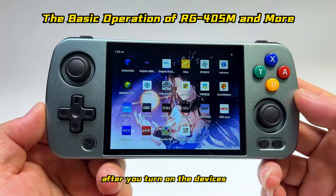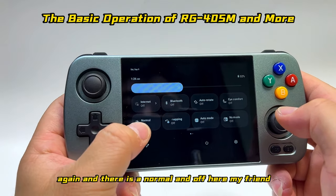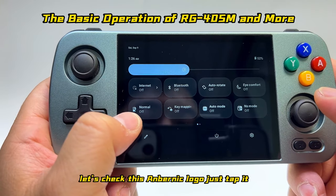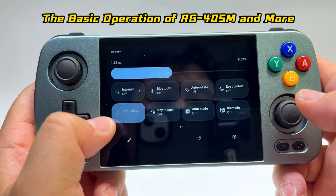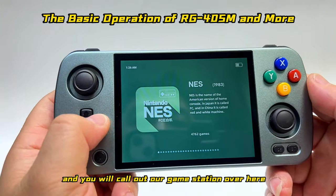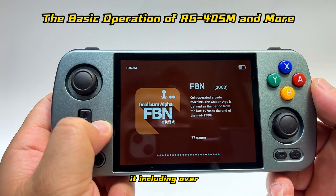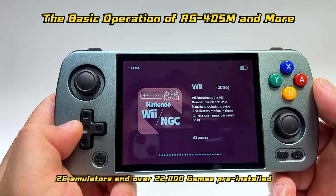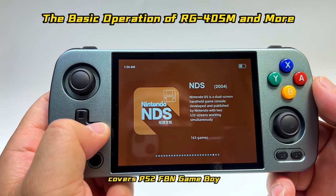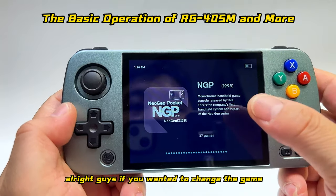After turning on the device, slide down and you'll see the Anbernic logo in the off state. Tap it, press the B button, and you'll call up the game station — which includes over 26 emulators and over 22,000 games pre-installed, covering PS2, FBM, Game Boy, NDS, Wii, and 3DS games.